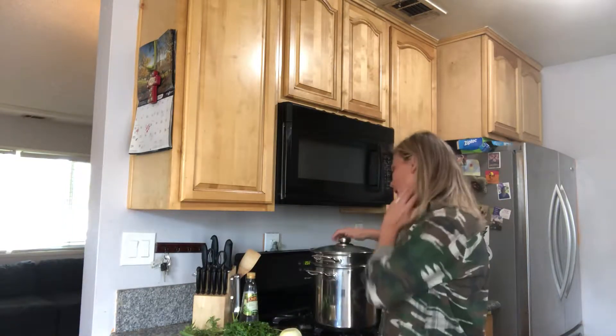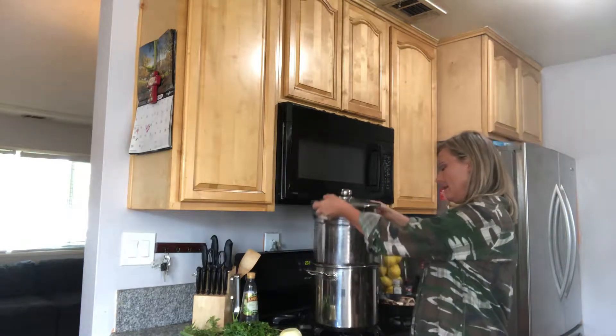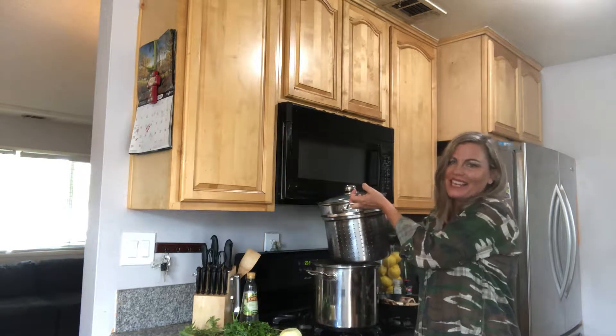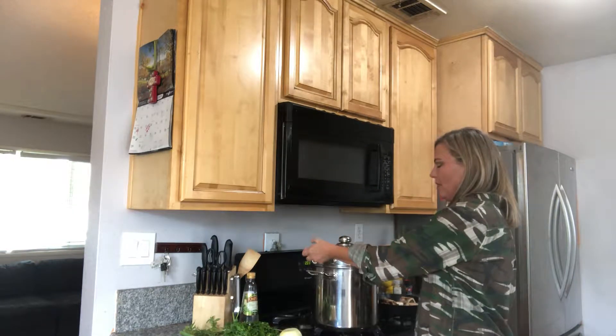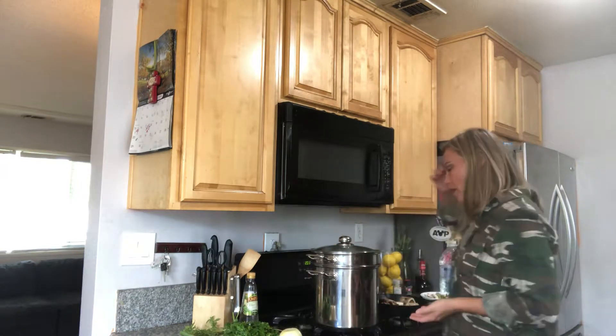Today I'm going to use my big spaghetti pot because even though I've gotten hurt with this thing in the past, the strainer insert is great for putting in all the ingredients so I can just strain it easily and have the broth.